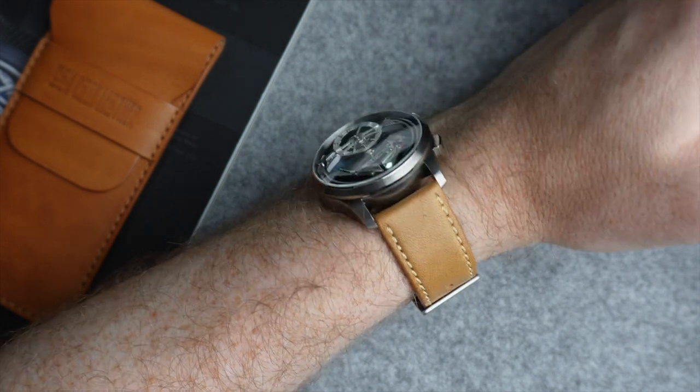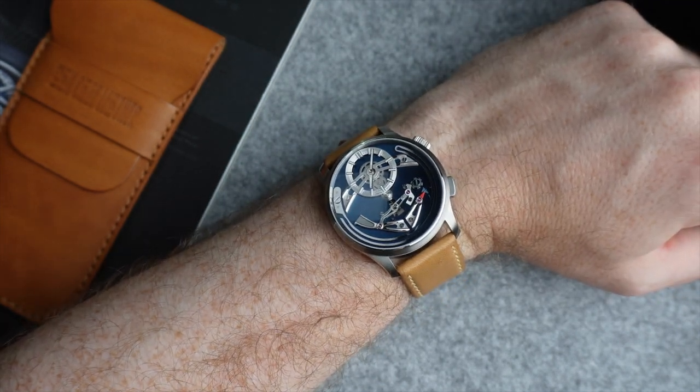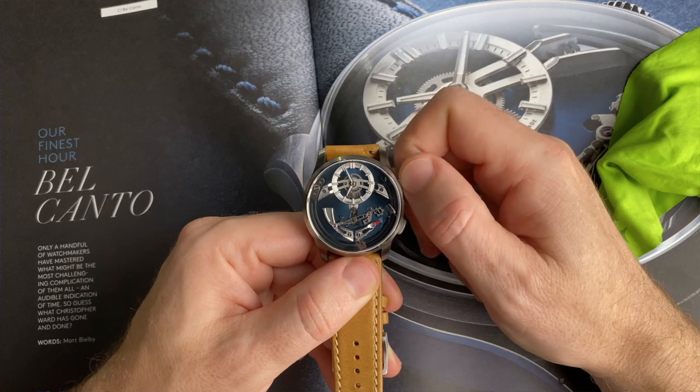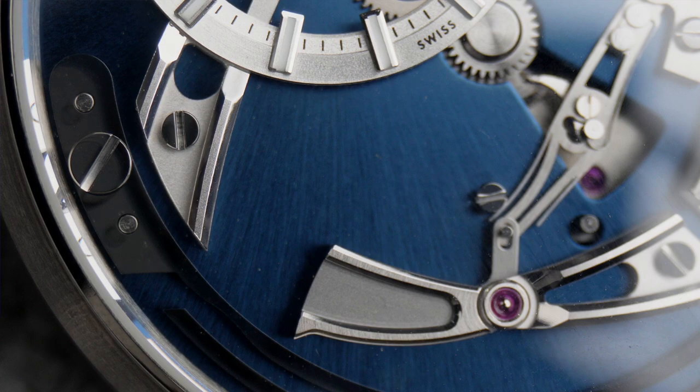This is one of the standout parts of Christopher Ward as a company — they're consistently innovating and not afraid of new challenges. The function you came here to learn about, of course, is the chime. I've heard it called multiple things online and it is confusing. In reality, the complication is quite simple. There's a hammer that draws back and then once the minute hand hits 12, it will chime a single chime for that hour.